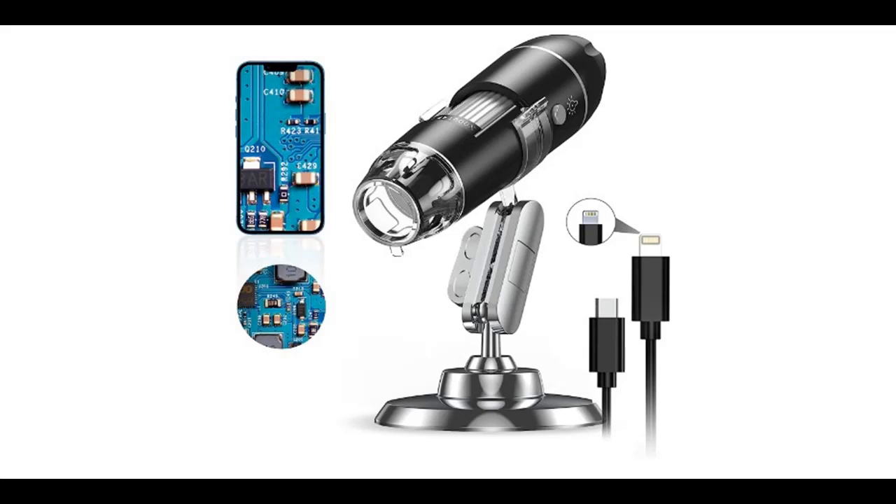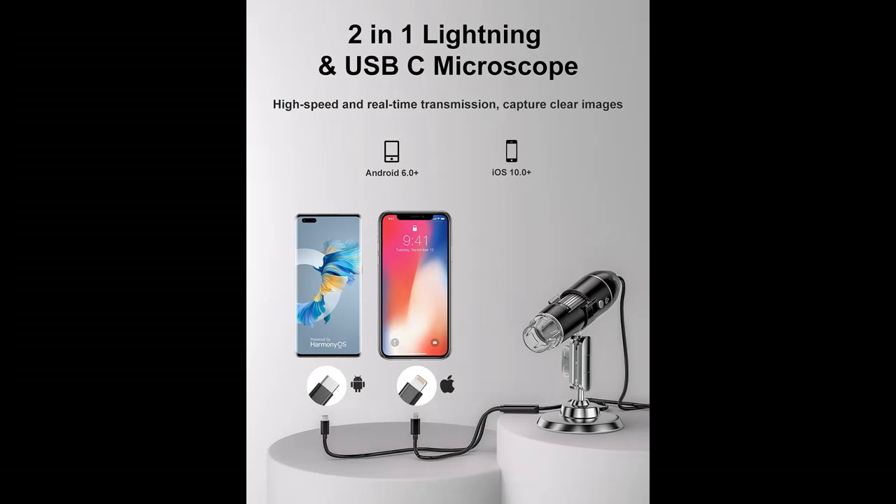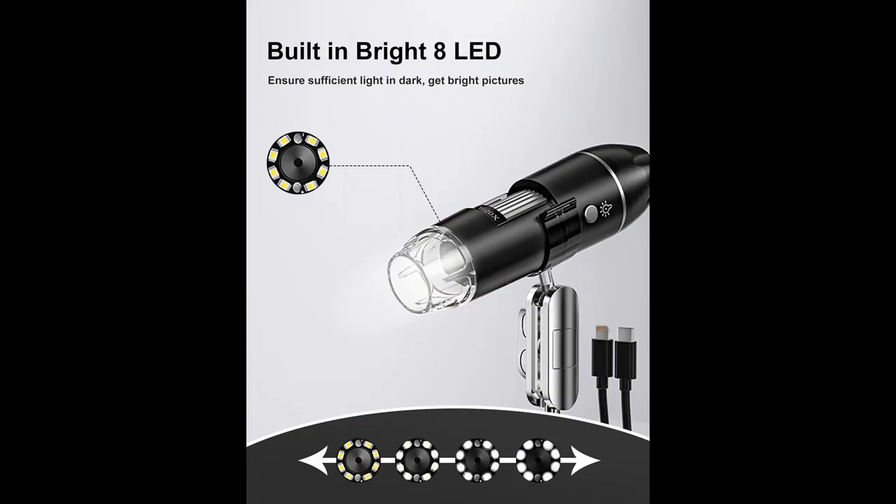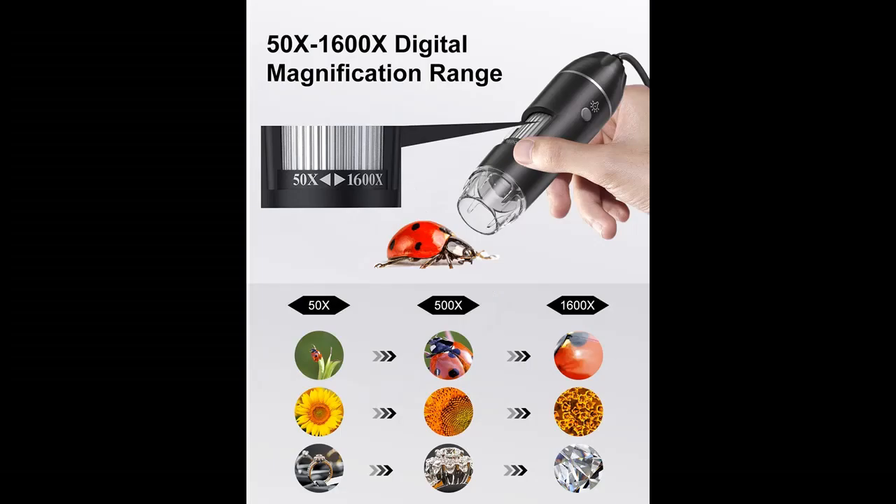Introduce short overview with pictures or video. This is a video introduction of the AOPIC Digital Microscope Camera — the AOPIC Handheld USB 1440p HD Inspection Camera with 50-1600x magnification, portable handheld pocket microscope with 8 LEDs and stand.